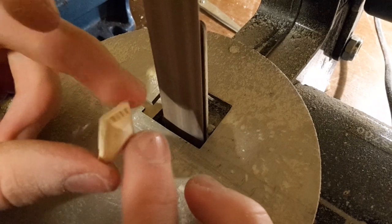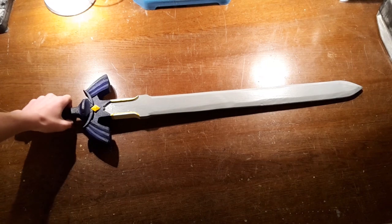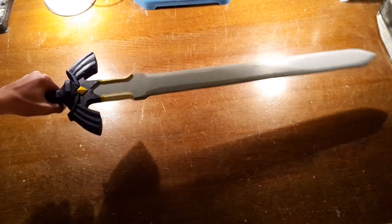To mimic the gemstones, sand these pieces into shape and paint them yellow. After gluing the gems into place, the sword is finished. It took me about 6 hours to make it — here it is.